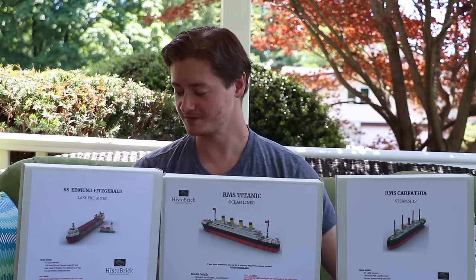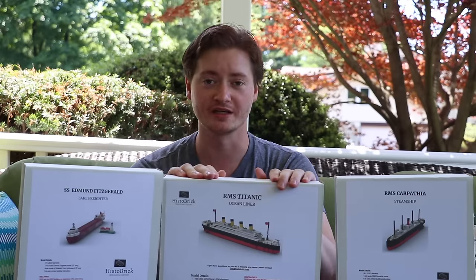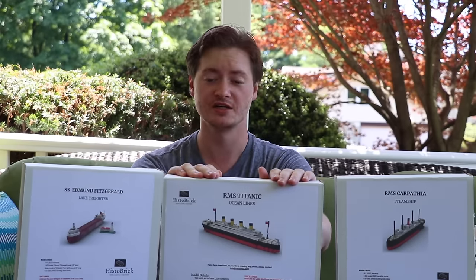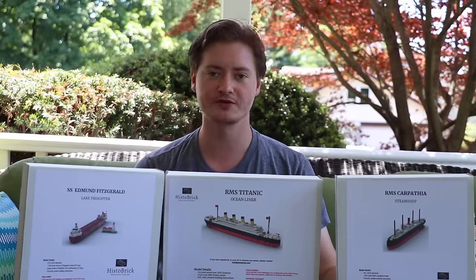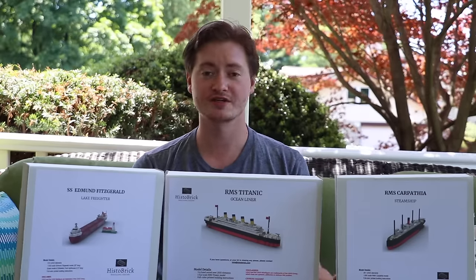I've always loved Legos. I don't think I've built a Lego kit in about 15 years, but these are my first ones since then. I'm going to put them together and I'm going to tell you what I think of them.